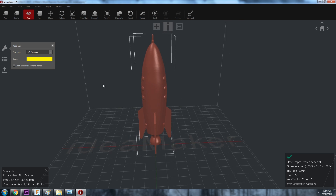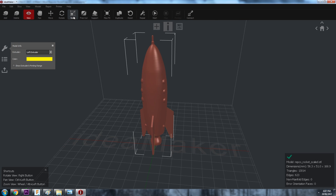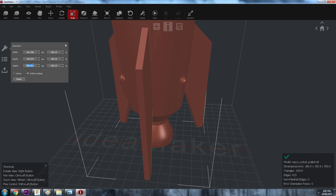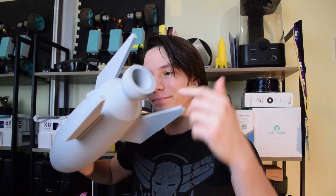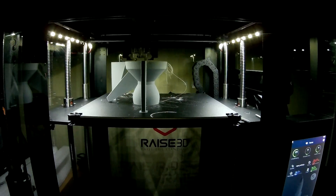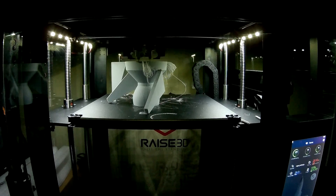I exported that out and went into the Idea Maker software for the RAZE 3D printer. The RAZE 3D printer has two nozzles by stock - two 0.4 millimeter nozzles. I originally printed this with a few perimeters but hollow. I couldn't do vase mode because of the fins, unfortunately. And it failed pretty badly - just as it got to the top of the fins, it knocked them over and it was a disaster. So I went back to the drawing board and decided to remove one of the nozzles, and it worked pretty well.